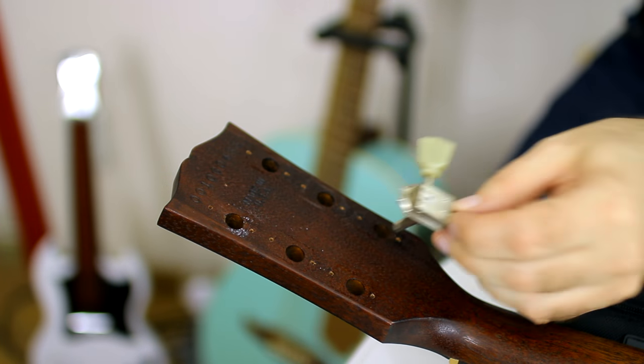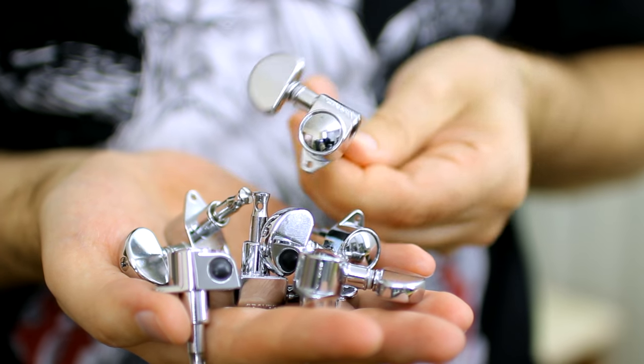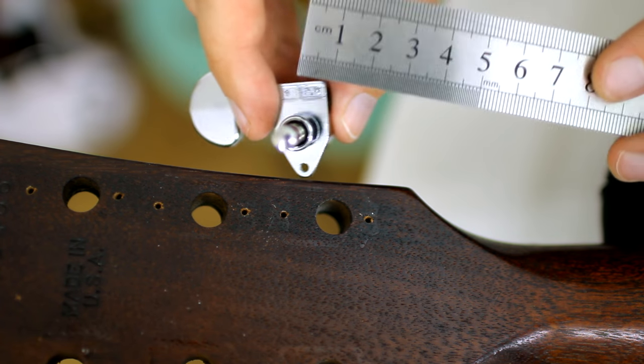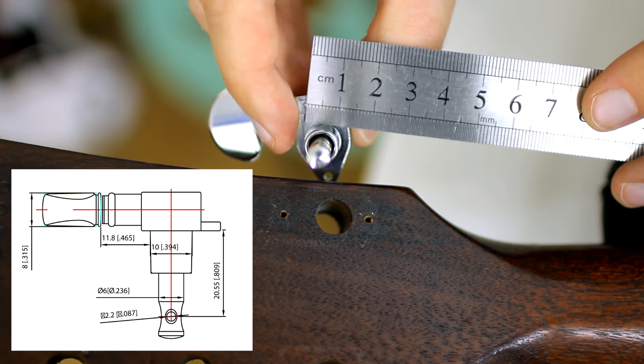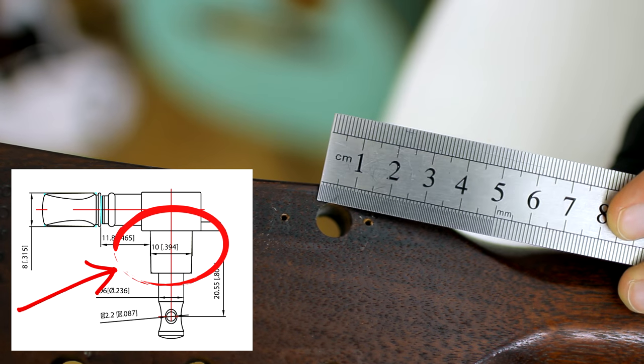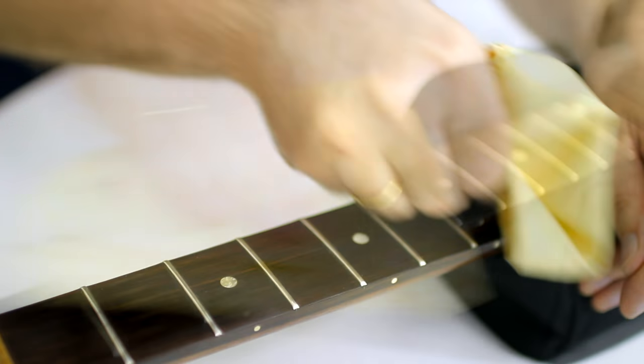When you choose new tuning machines, the main thing to pay attention to is where the holes for screws are situated and the diameter of the holes in the guitar. It is very important to have the same hole diameter in the guitar and tuning machines. In my guitar the holes are 10 mm each. But first I'll wipe the guitar head and fretboard.